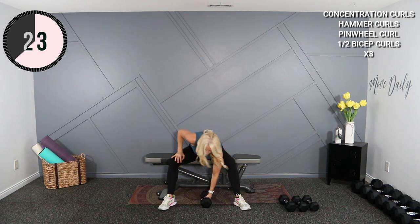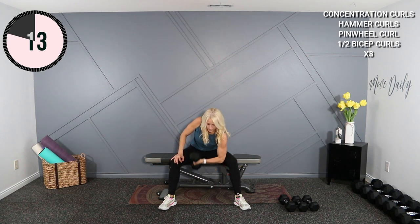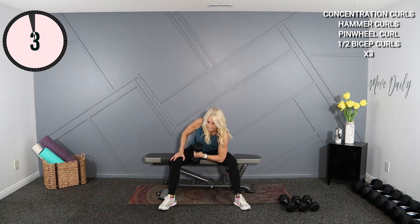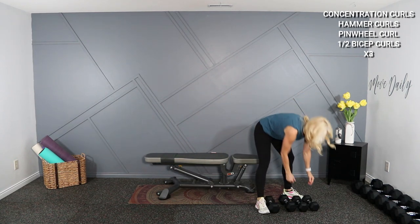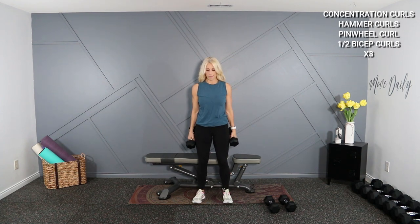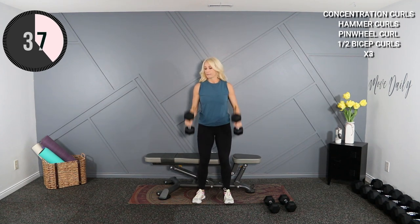And switch sides. Get about 10 in — that's perfect. Now I'm going to go into hammer curls — palm spacing. I'm working the long head of the bicep versus the peak, which is what we just did. So palms facing each other, straight up and down, elbows tucked in right here. I'm using 12s for this.